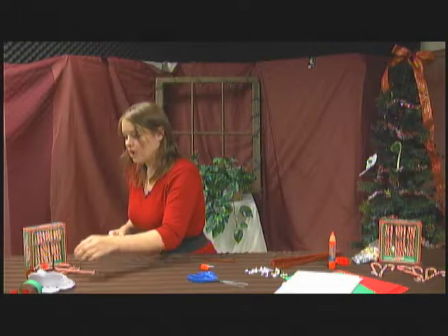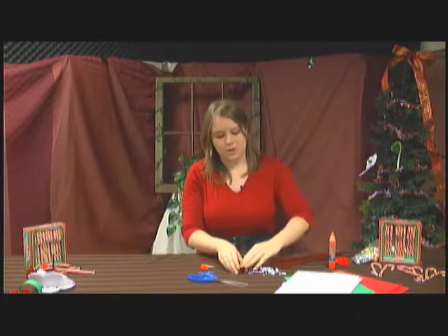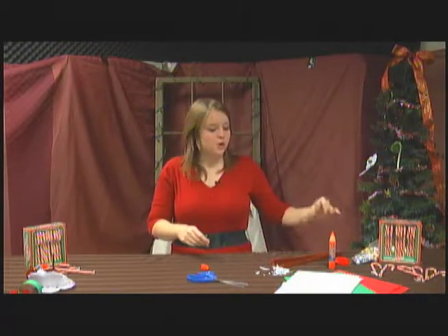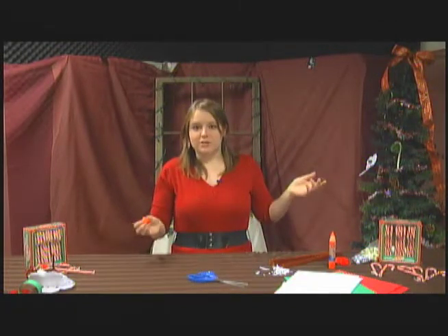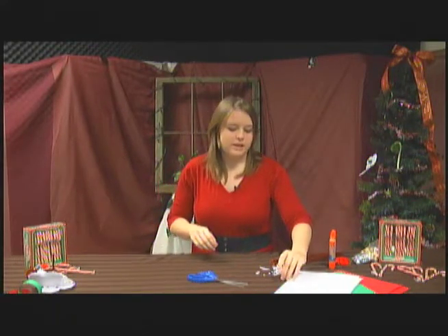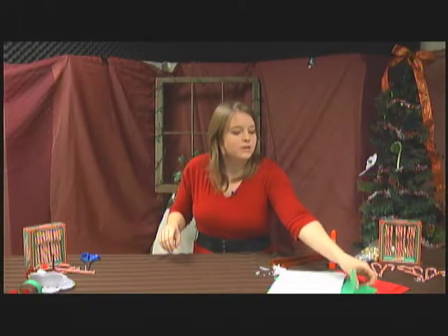Our final project of the day is a Christmas chain, which is really fun to make because it helps kids celebrate Christmas all month long. It's not just a one-day craft — it's something they get to interact with every day. Basically, you take a piece of paper and cut strips from it.